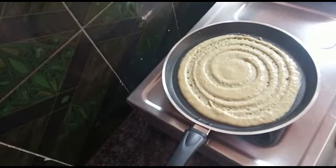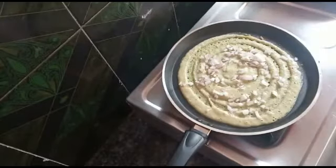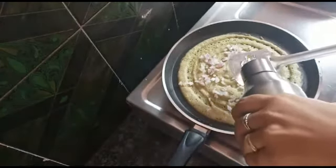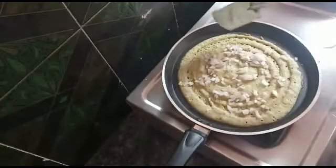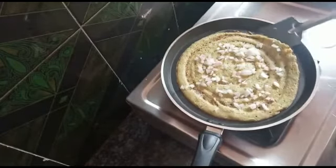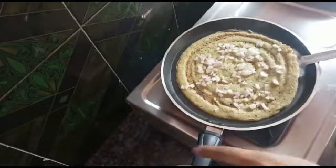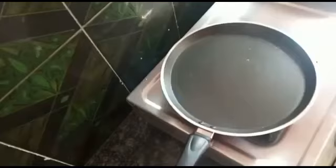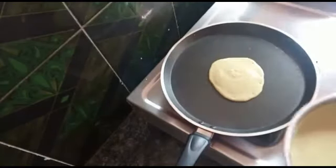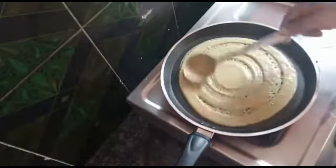The next step, add onion and add to the oil. Now I am going to sprinkle oil on both sides. I am going to roast the onion. I am going to make it very tasty. It is very tasty. I am going to serve it with tomato paste.